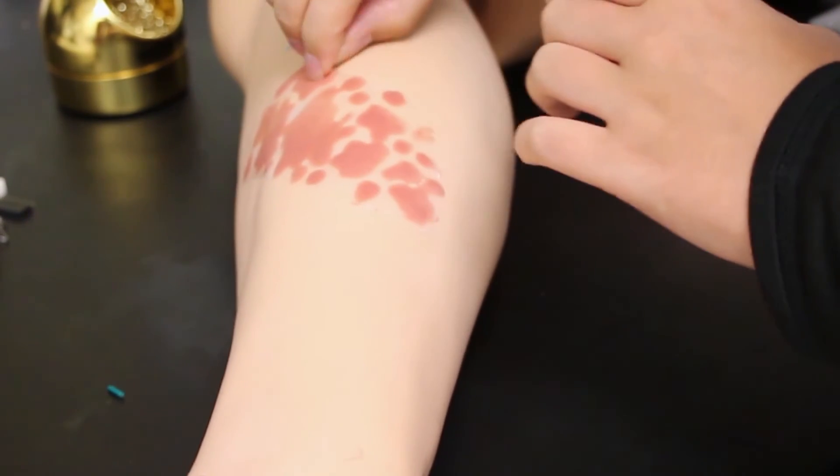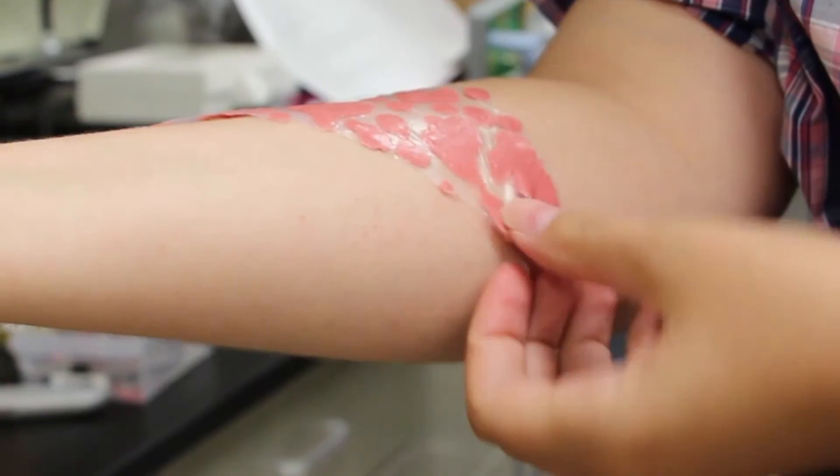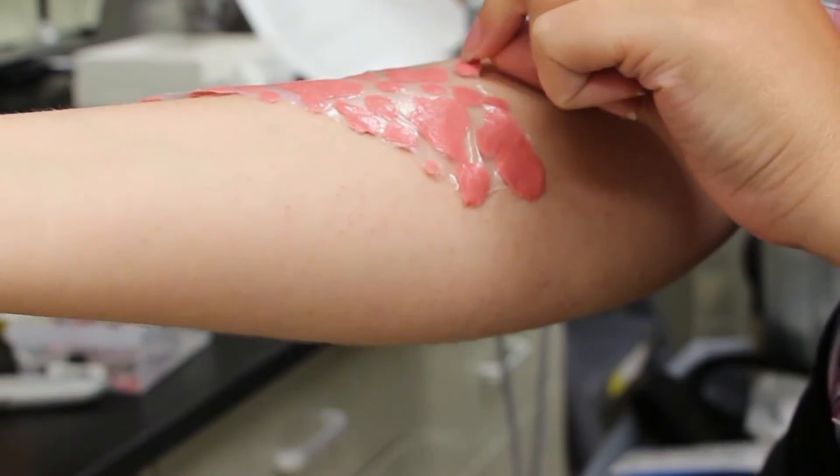The SimTechs used the moulage pieces in a simulation or a workshop. During a workshop they would place the moulage piece on a task trainer, or during a simulation they would place it on a mannequin or an SP.